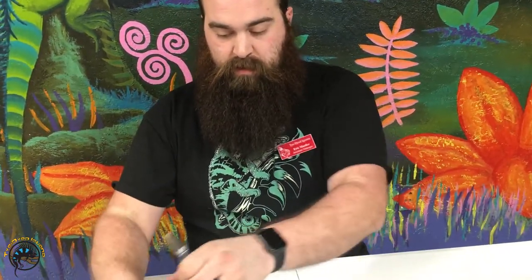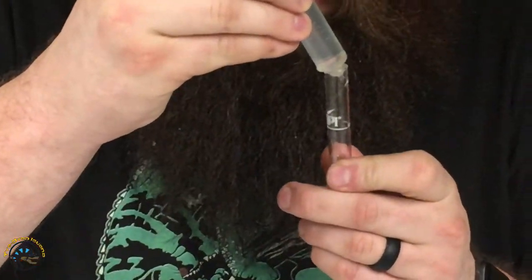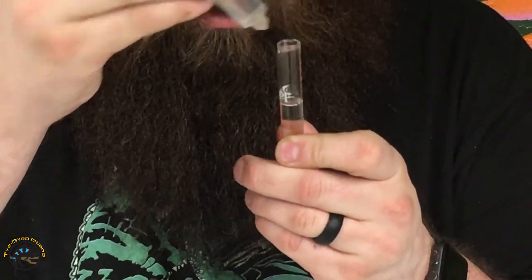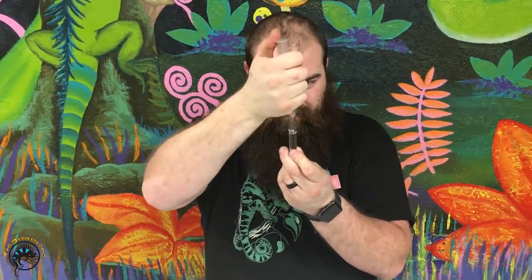That way I can test my pH, nitrate, nitrite, and ammonia. We'll also go over how each bottle is used and shaking times and things like that.